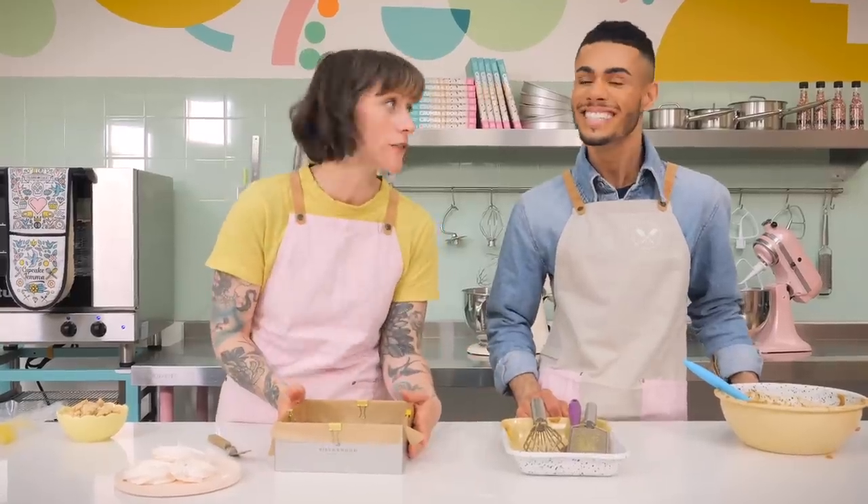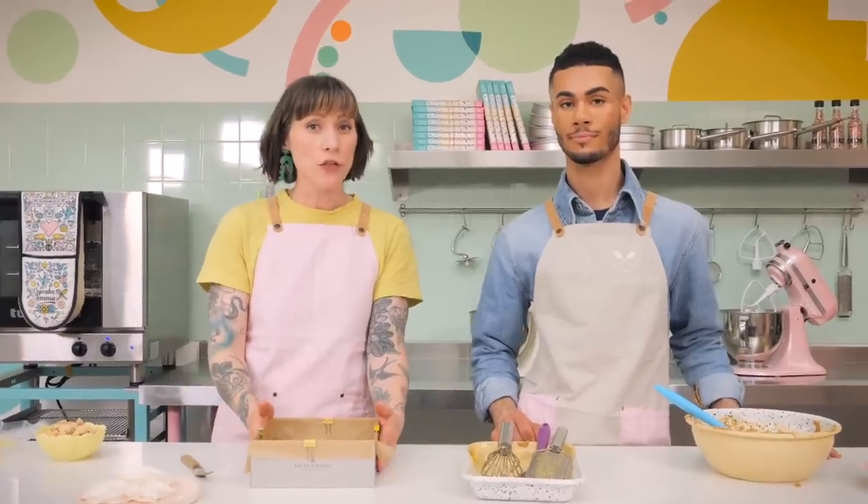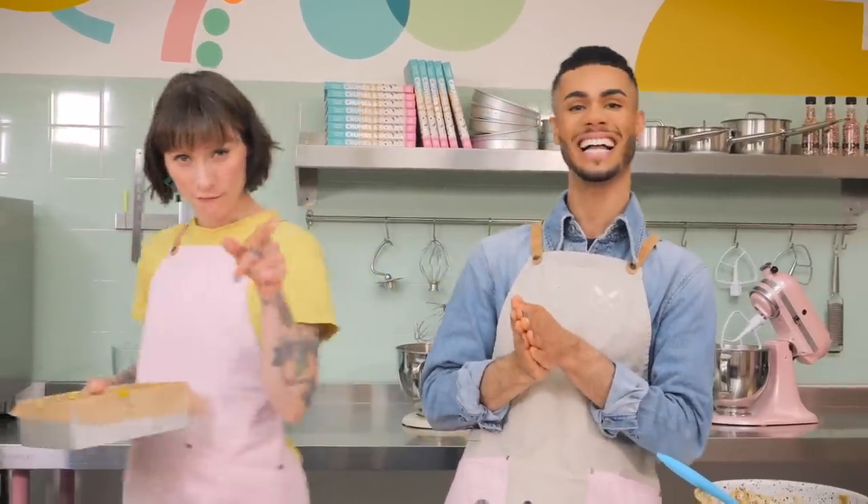Our oven is preheated to 170 degrees C, fan assisted as per usual, and we're going to bake this for 25 minutes. To check if it's done: the border of about two centimeters around the edge should be set, it still jiggles a little in the middle, and it's golden all over the top — it's got to be a bit jiggly.